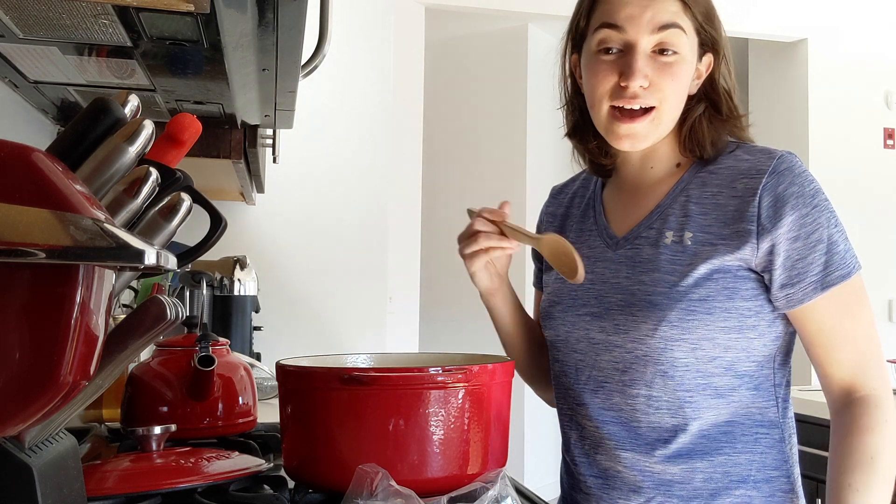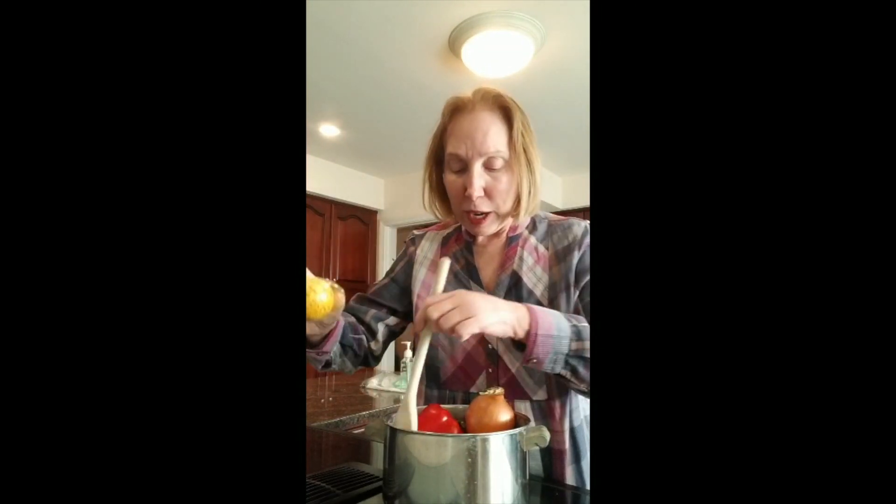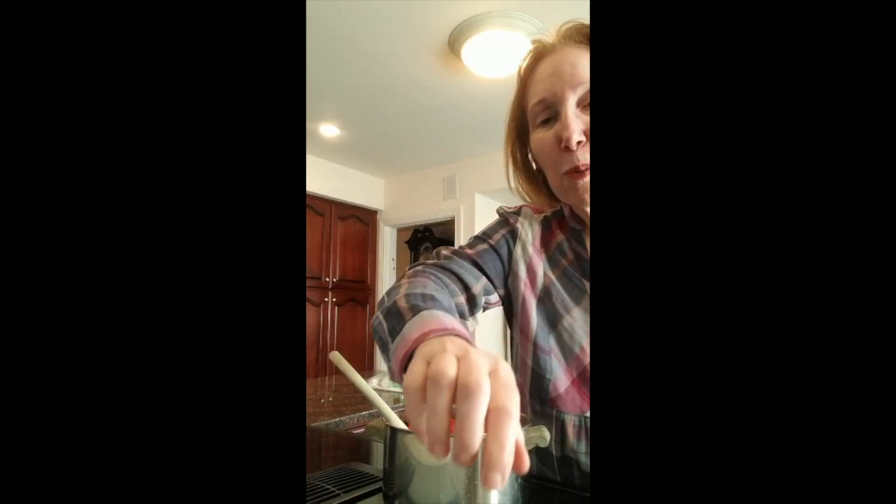Put the matzo ball in the pot, stir it up nice and hot, get it ready for Shabbat, for Shabbat. Okay, thanks, enjoy our soup, bye!